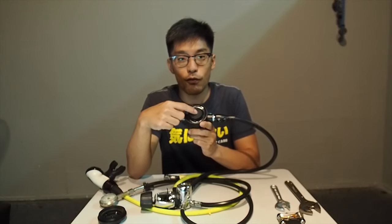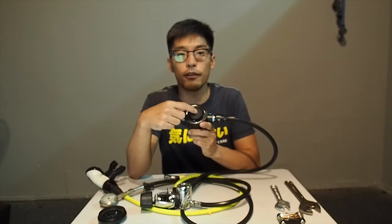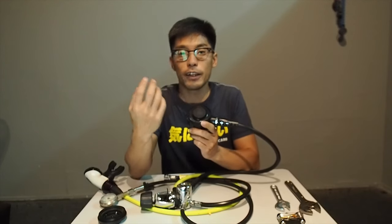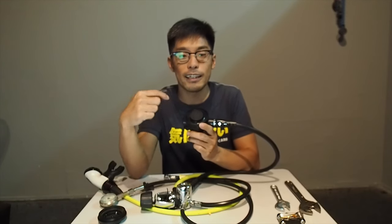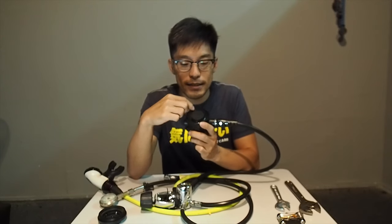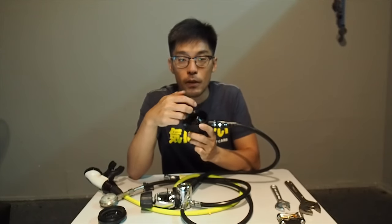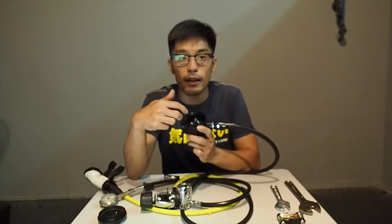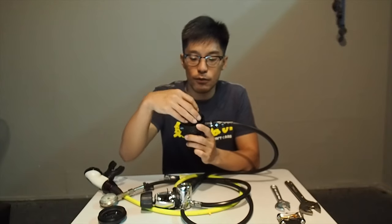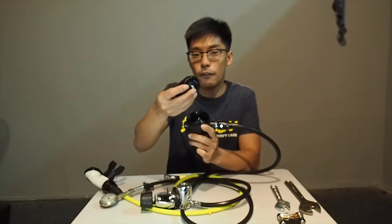Once the cover is removed, you can see there is a diaphragm here. This diaphragm is used to prevent water from going into your second stage. Most of you have had times using a rental regulator where water leaks into it — this diaphragm is the key. It could be sand around the diaphragm allowing water in, or the diaphragm itself could be broken.